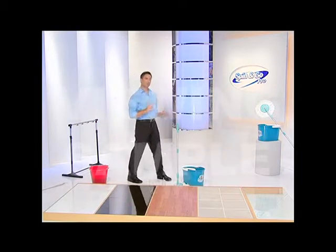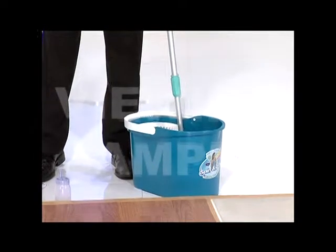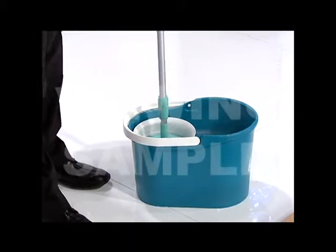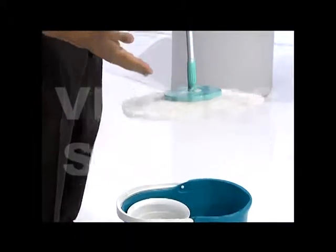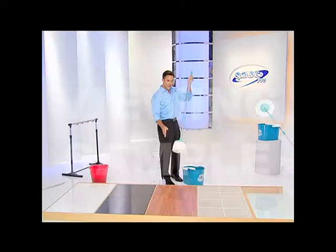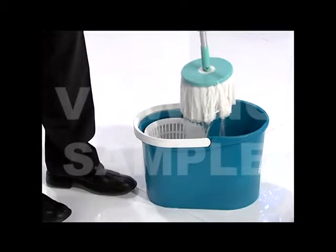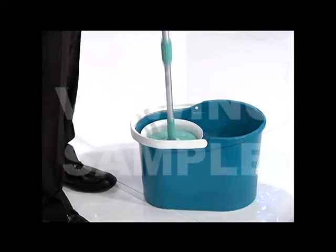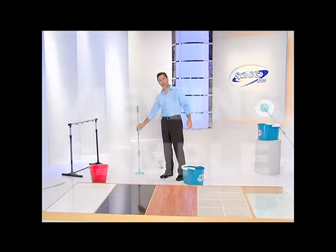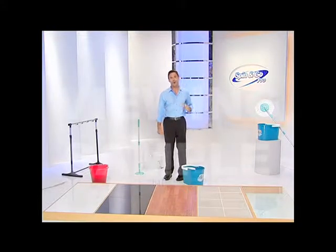Now let me show you how the Spin & Go Pro works. The unique design of the handle, combined with the spinner and the bucket, utilizes the power of centrifugal force to quickly spin away the moisture out of your mop. One push, and it's dry. Works perfect on tile or linoleum floors. But let's say you're cleaning wood floors and you want your mop head a little bit drier — not a problem. All we're going to do is push it a few more times: one, two, three, four times. Perfectly dry to the touch. Ready to go. And look at that — it's standing all on its own. Only the Spin & Go Pro.